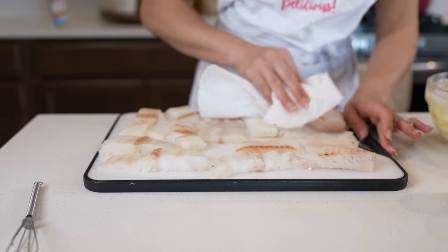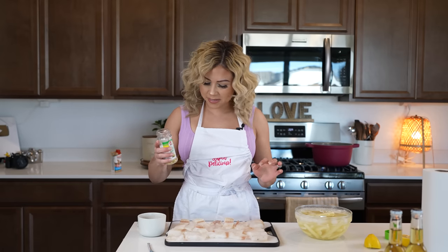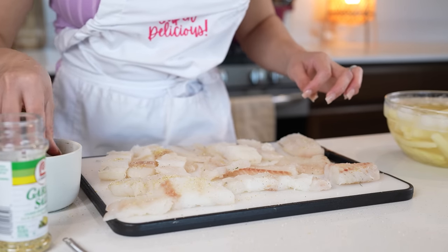We're going to drain the water and pat everything dry. We're going to pat dry our fish and season with garlic salt and black pepper.